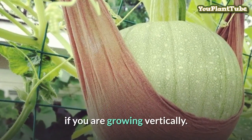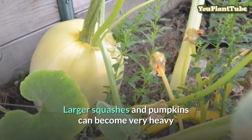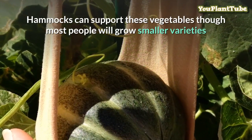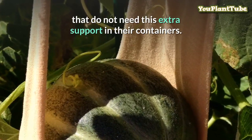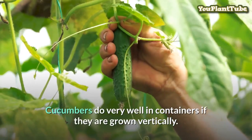For the larger fruits you may need to provide hammocks to support them. If you are growing vertically, larger squashes and pumpkins can become very heavy, which could end up breaking the vine of your plant and killing it. Hammocks can support these vegetables, though most people will grow smaller varieties that do not need this extra support in their containers.